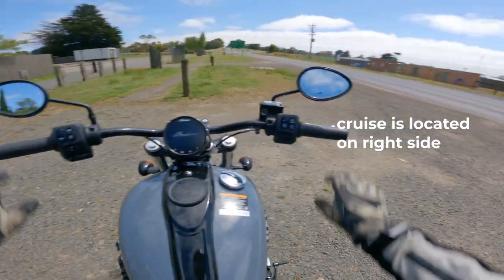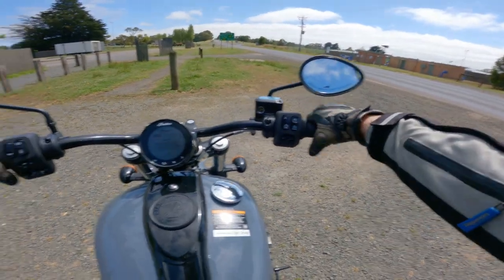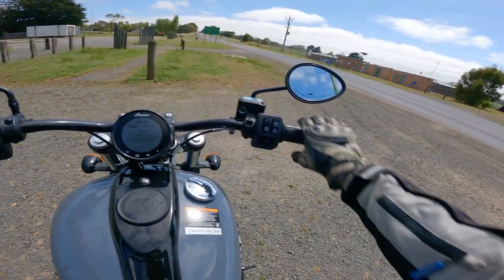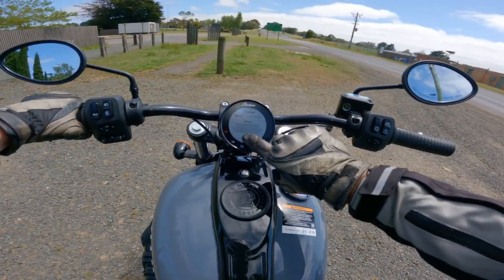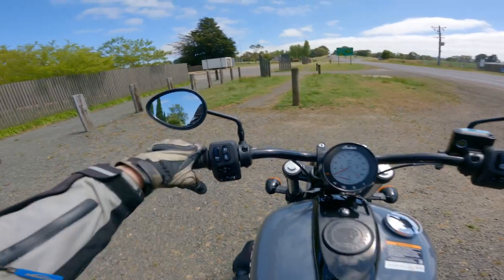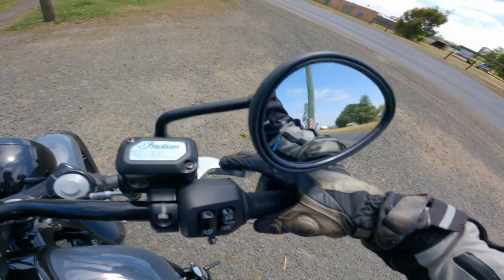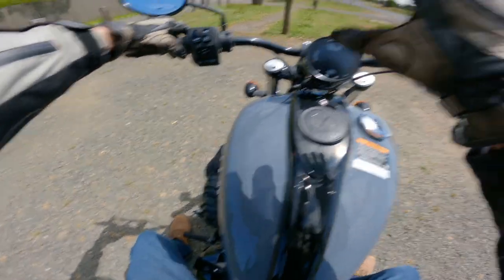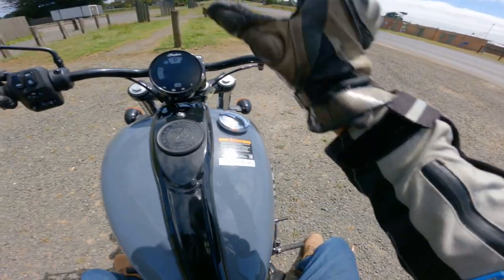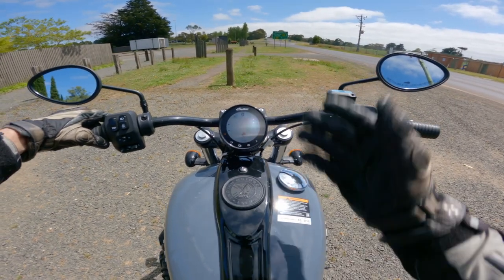The grips are a nice size — often you get bikes where for larger hands the grips feel too thin and spindly. There's a little toggle switch here and one on the other side. With the GPS built in, you don't need your phone or anything — it's just fully self-standing. You don't have to hook up your phone, which is so handy.